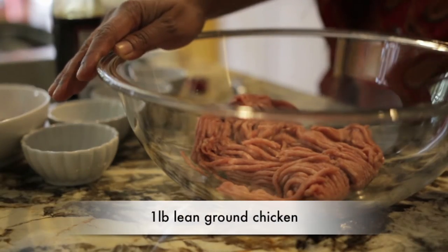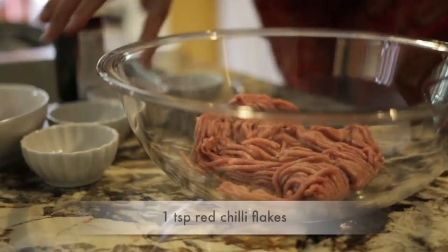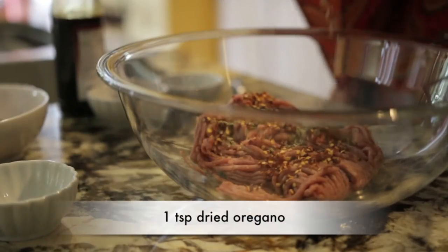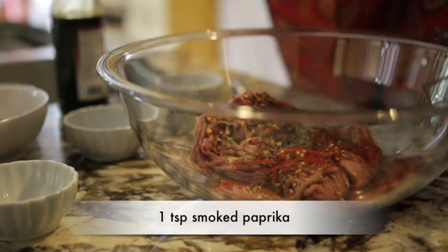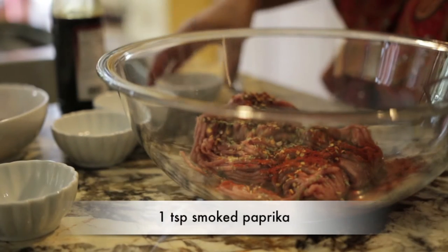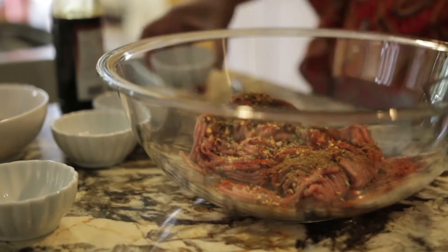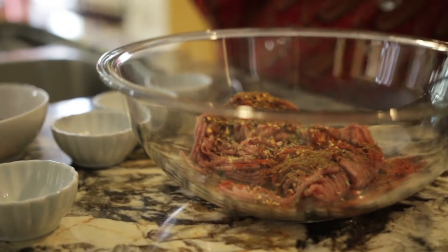I'm starting with a pound of lean ground chicken — you can use turkey as well if you prefer. To this I'm going to add a whole bunch of amazing Middle Eastern flavors. Let's start with a teaspoon of red chili flakes, which will add a beautiful color to the chicken ball, then a teaspoon of oregano, a teaspoon of smoked paprika — that in itself gives an amazing flavor — and a teaspoon of ground cumin powder.